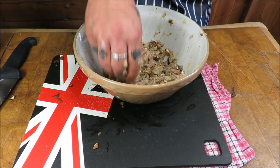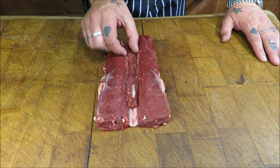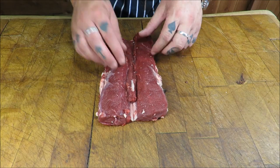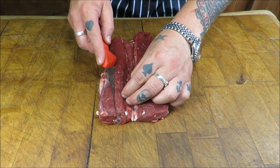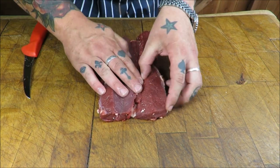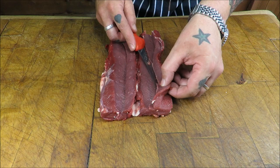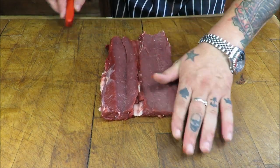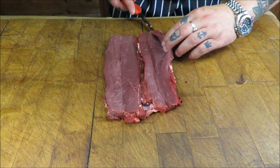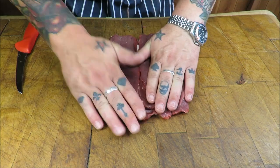I'm just going to get that stuffing on the chill. Now, looking at our loin, the logical way would just be to put a large sausage of stuffing down the middle and roll it — but you know what, I'm going to try something different. I'm just going to cut in there and then butterfly that side out, and then just open that out like that. I think that gives us a better possibility.